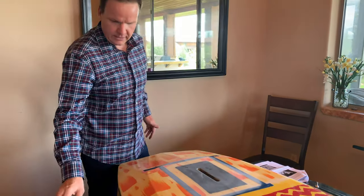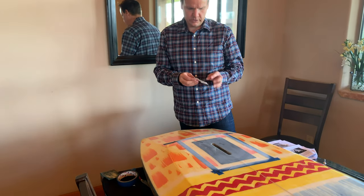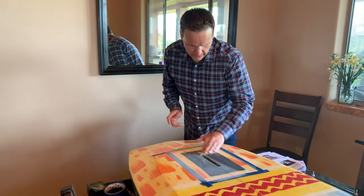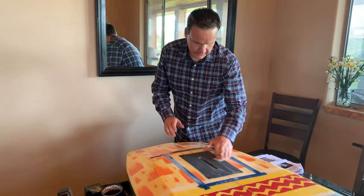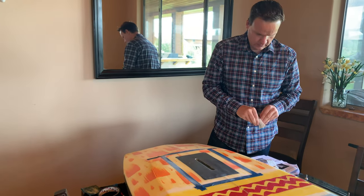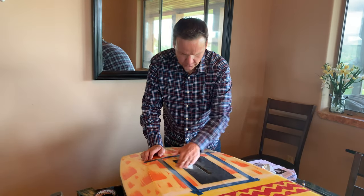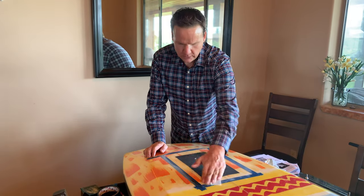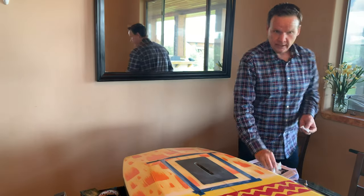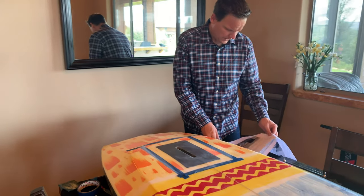After using the Scotch-Brite, take your alcohol pads and clean off the dust. Not only will it clean the surface, but because it's alcohol it dries very quickly so you don't have to wait. We've been having some awesome sessions out at San O in Southern California lately, and I'm heading back there this weekend to try this mount out.